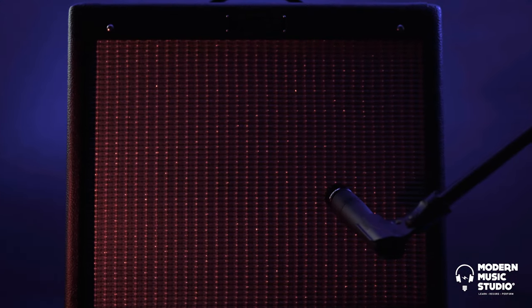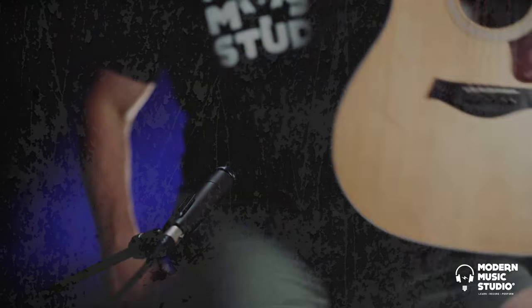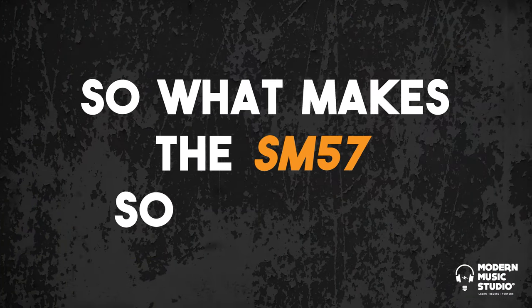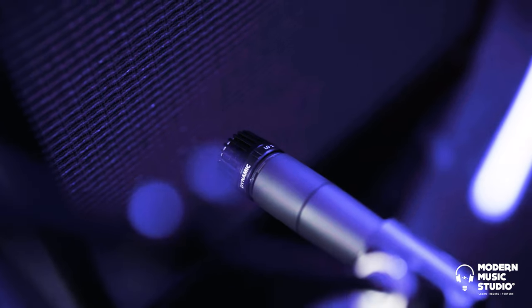Once word got out of the TV studios, recording studios took a liking to the SM57. So what makes this mic so prolific? It sounds good on everything — literally everything. Acoustic guitar, guitar amps, bass amps, drums.